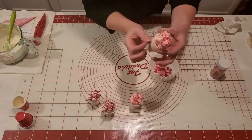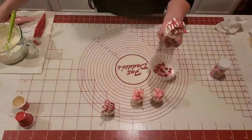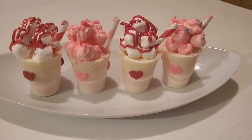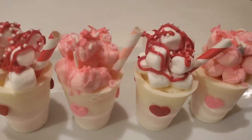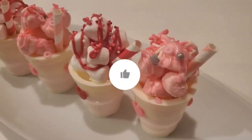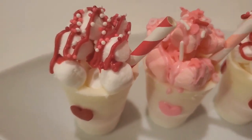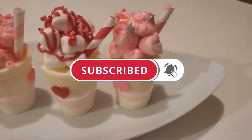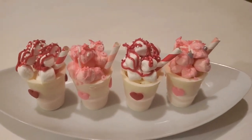Our adorable little cocoa Valentine's cups are complete! Be sure to let me know what you think about these in the comments, and if you enjoyed the video make sure you give it a thumbs up. Don't forget, if you haven't already, hit the subscribe button and the notifications bell so you'll be notified when I upload more Valentine treats in the future. Thank you so much for your support and I'll see you next time!